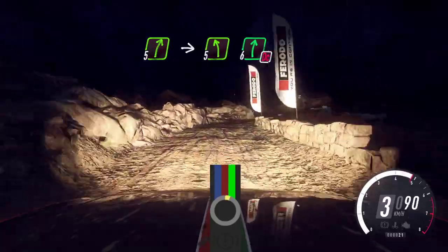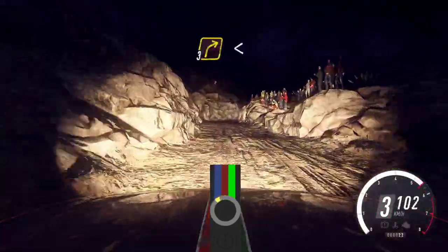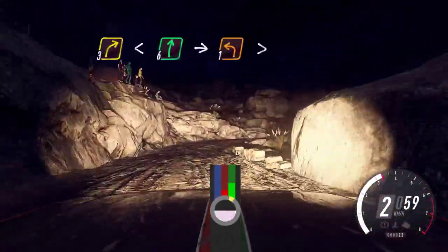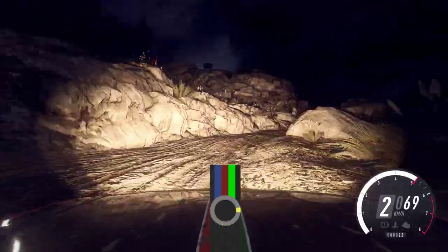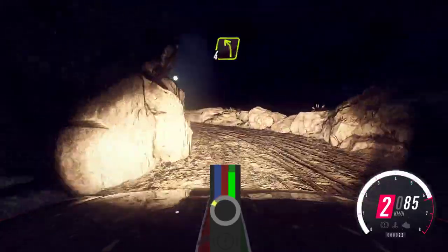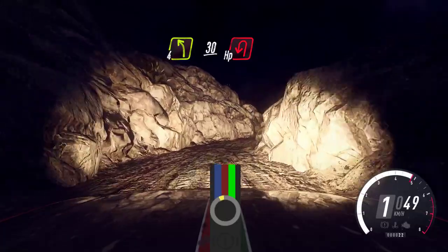Don't cut. 6 right. 30. Bump, crest. 3 right long. Open 6. Into unseen, 1 left tightens. Into 4 right. 4 left narrow. 30. Unseen, open happy left.